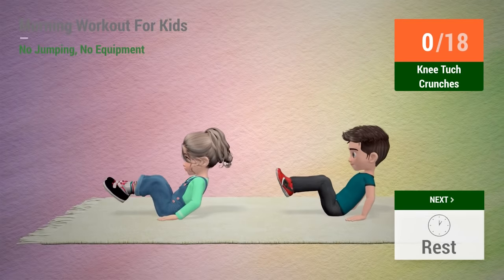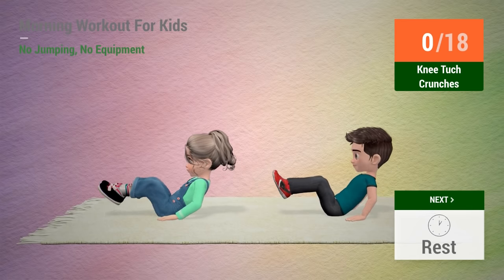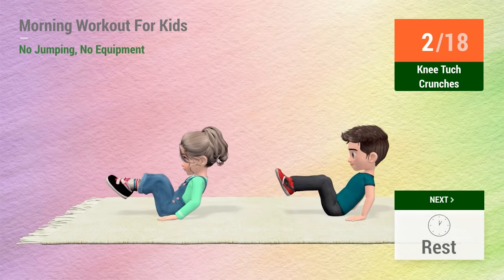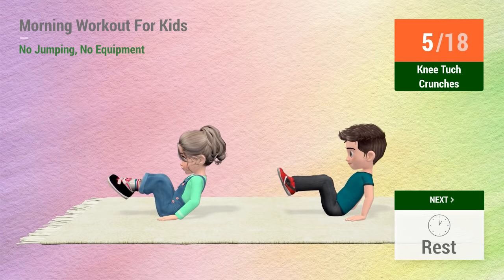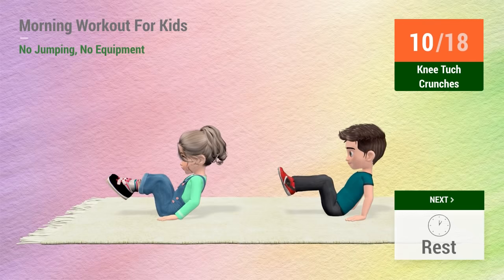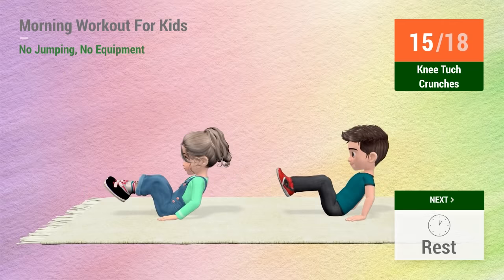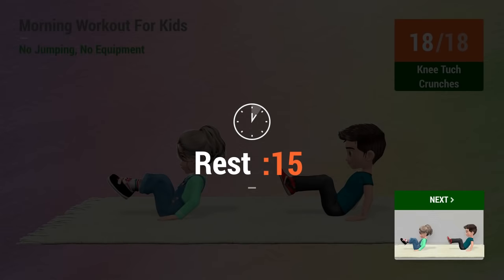Up next, knee tuck crunches. In 5, 4, 3, 2, 1, go! 1, 2, 3, 4, 5, 6, 7, 8, 9, 10, 11, 12, 13, 14, 15, 16, 17, 18. Rest time!